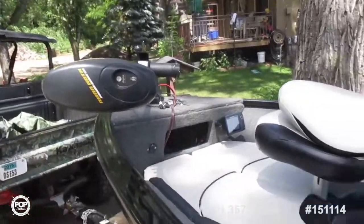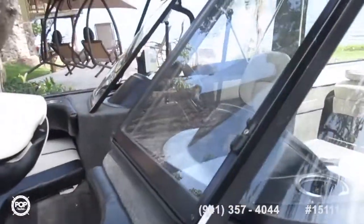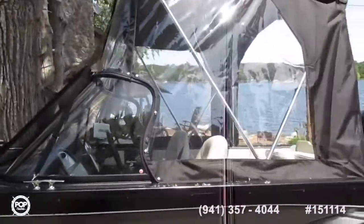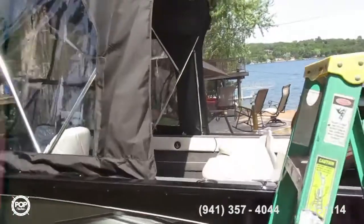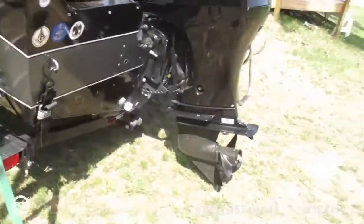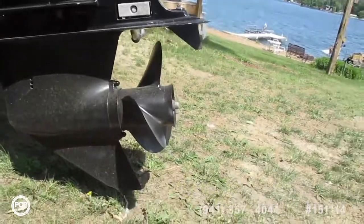Electric foot-controlled trolling motor. That seat can be moved to any of the other positions — there are three other positions in the back. It has a bimini with side curtains. 90-horse motor, and again, the bottom has never been in the sand.